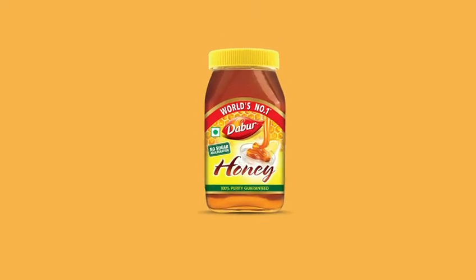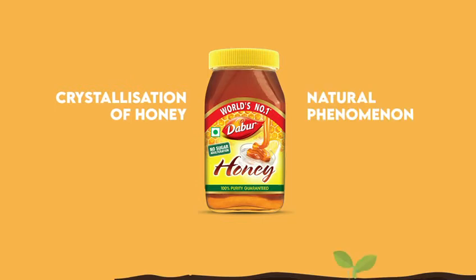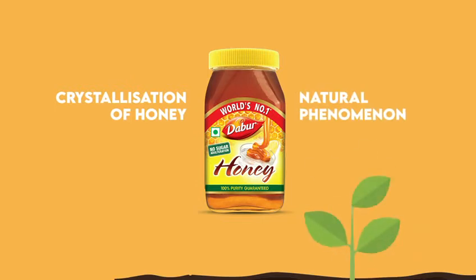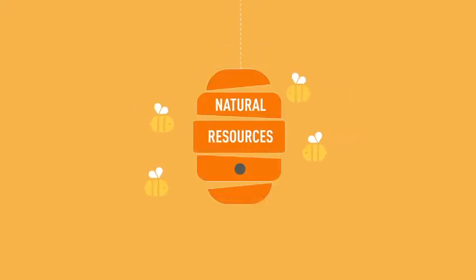We all know that Daabar honey is a great source of nourishment and immunity. Crystallization of honey is absolutely okay and it only indicates that the honey is unfiltered, natural and raw.